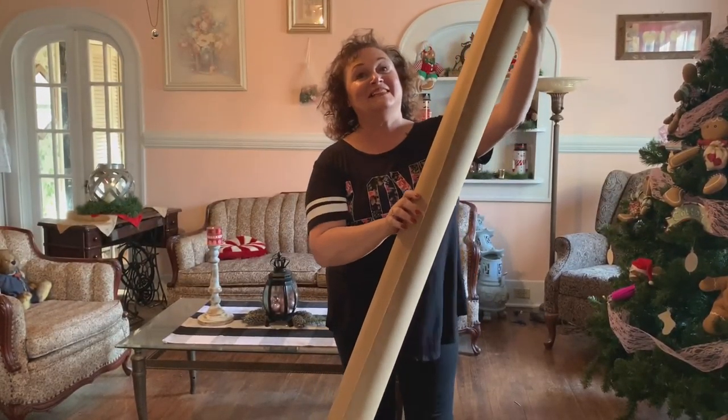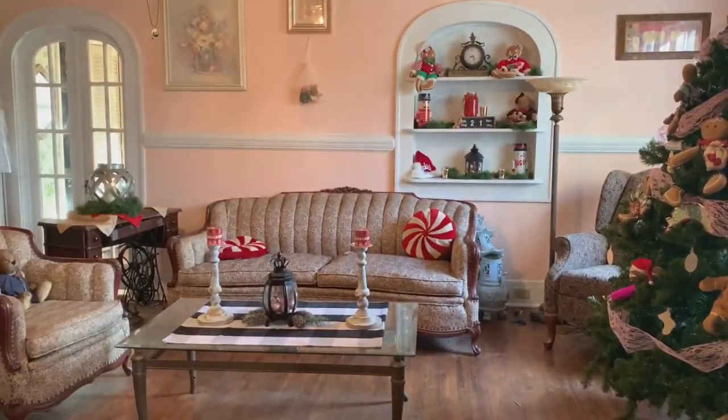I have been saving this just for this project. Can you guess what it's going to be? So, where did I get such a tube, you may ask? Well, let me tell ya!